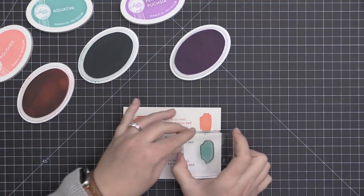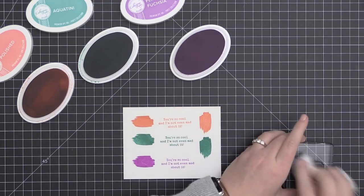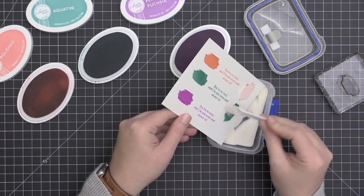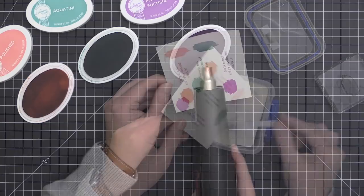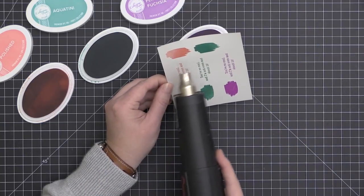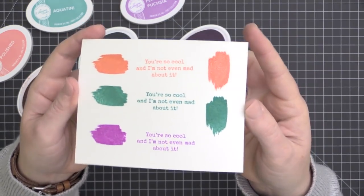These inks are a slower-drying dye-based ink, so you can emboss with them — I took my time adding the embossing powder to demonstrate that. Because they are a slower-drying ink, they are also great for blending onto cardstock.